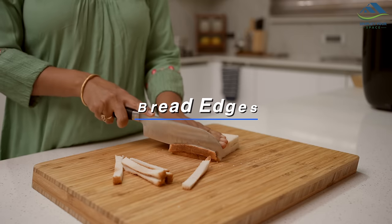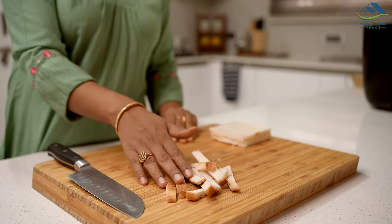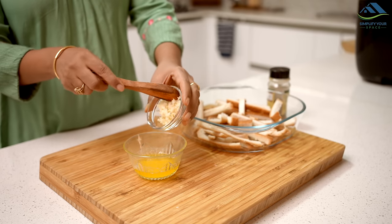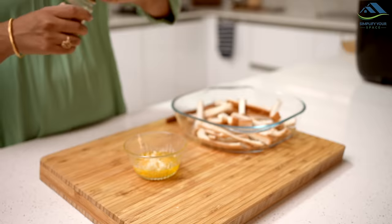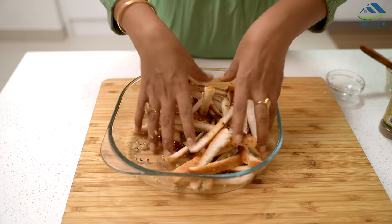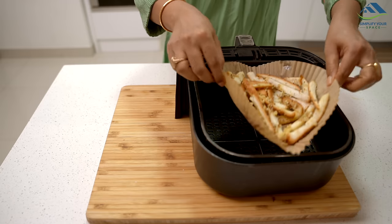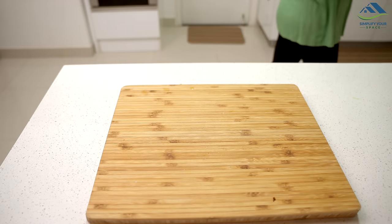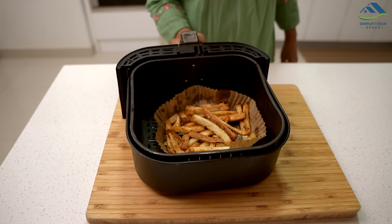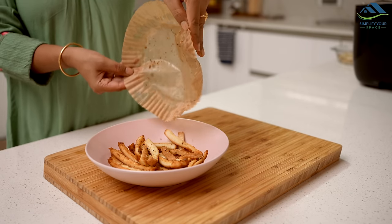Often when preparing sandwiches or other bread recipes, we trim off the edges. Instead of discarding these edges, we can quickly turn them into a delicious snack. Take melted butter in a bowl and add chopped garlic and pizza seasoning, then mix well. Apply this dressing to the cut sides of the bread, ensuring it's evenly coated on the breadsticks. Air fry them for 6-7 minutes or bake them in the oven. Alternatively, you can fry them in oil if preferred. In no time, you will have tasty garlic breadsticks made from leftover bread edges. Give this a try.